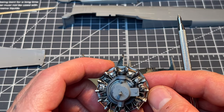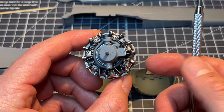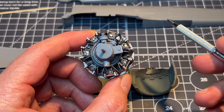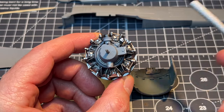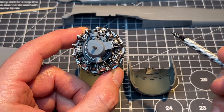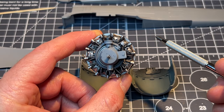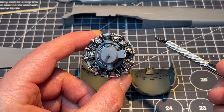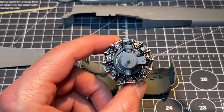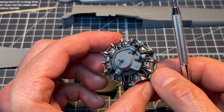The Kommandogerät would have sat approximately up here - it was the control system for, amongst other things, the mixture control and pitch control used alongside the throttle. With an awful lot of Second World War aircraft the throttle lever had three levers: throttle, pitch control, and mixture control. In the Focke-Wulf Fw 190 there was only one lever because of the Kommandogerät, which made flying the aircraft much simpler and improved efficiency.